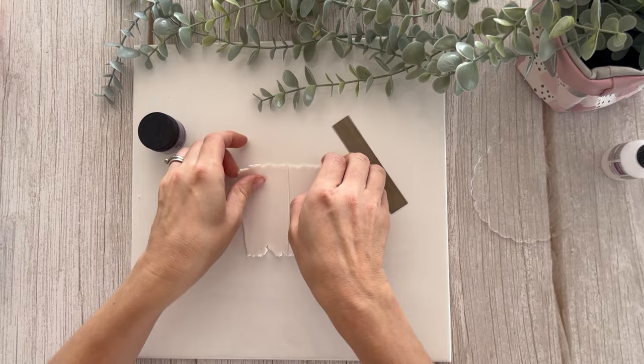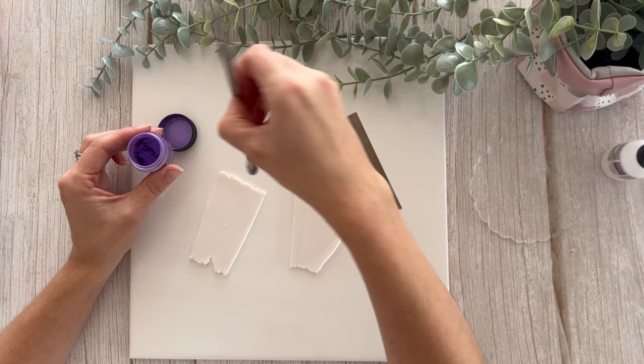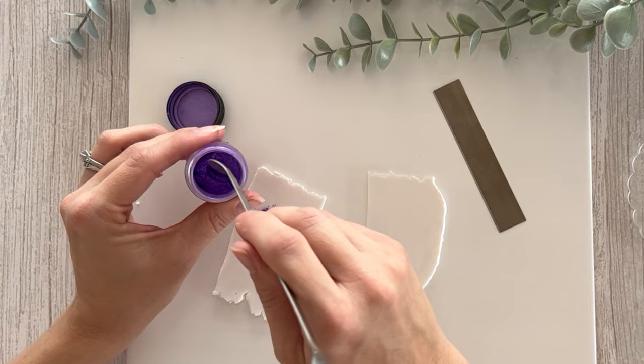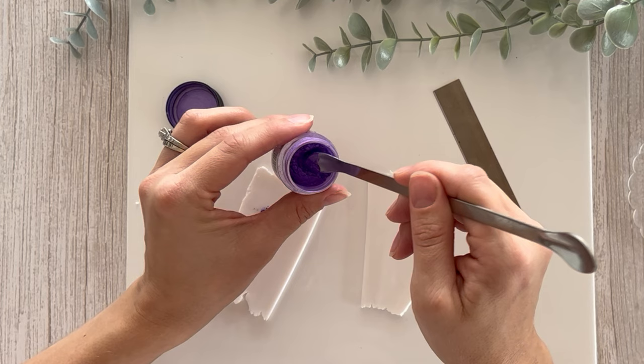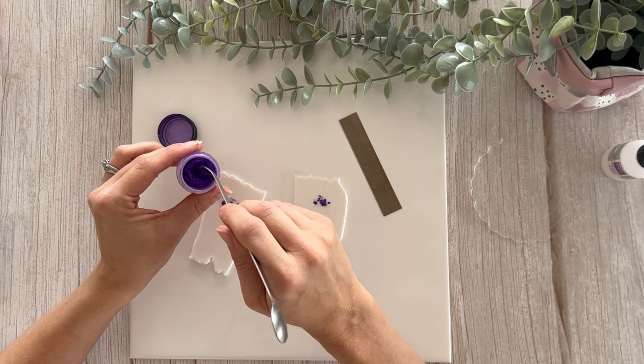I'm going to color one darker than the other just so you can see the difference between adding a little versus adding a bit more. A little bit goes a long way, so let's add that amount there, and I'm going to add a really, really tiny bit to this one because I do want there to be some contrast. I'm just thinking we might add a little bit more to this one.